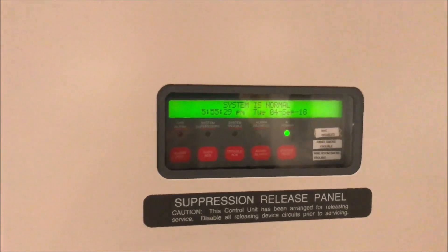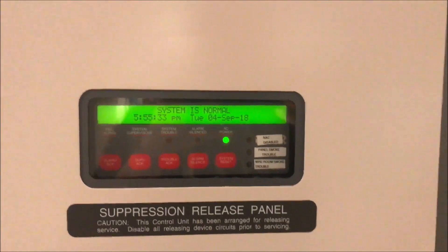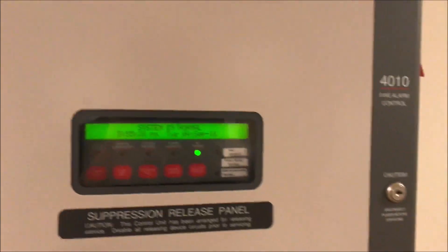Alright hey guys, welcome again to Fire Alarms and Such. It is time for a Simplex 4010 test — 16 bells up here on the system. We're actually going to start with the pull stations.